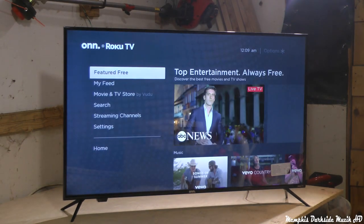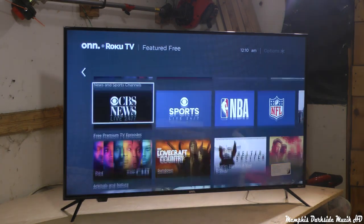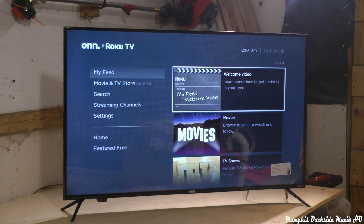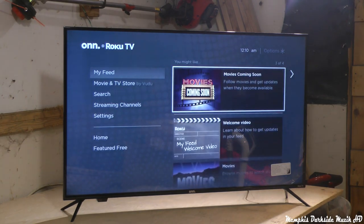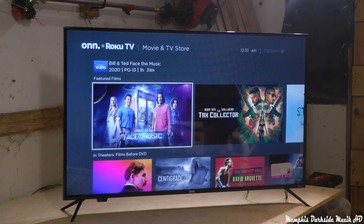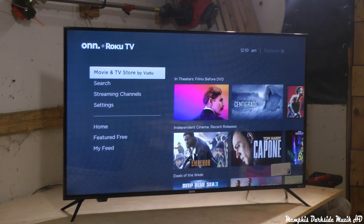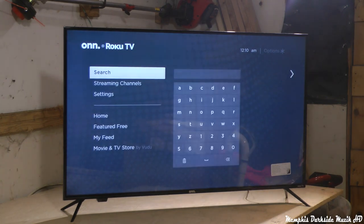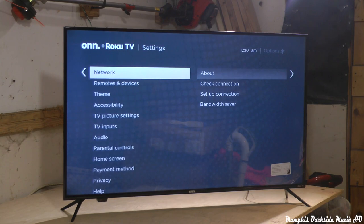Then we go down to feature free — you can just scroll through it here. You can watch movies, TV shows, stuff like that on there. You can also buy movies on the movies and TV store. You can search, stream channels, and go to settings. Here's all the settings in here.